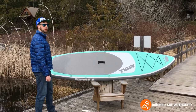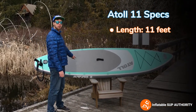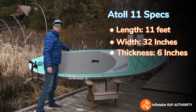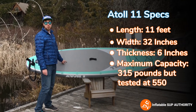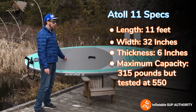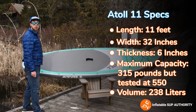So now we'll go over the Atoll 11 specs. This board is 11 feet long, 32 inches wide, and 6 inches thick. The maximum capacity listed on their site is 315 pounds, but it's been fully loaded to 550. The volume of air it holds is 238 liters.